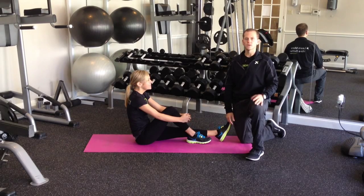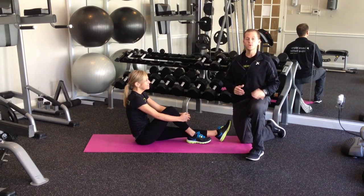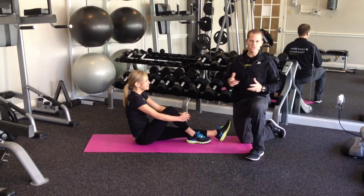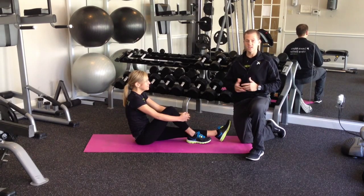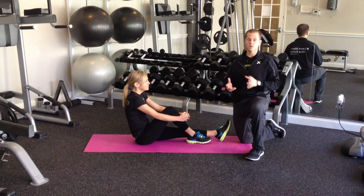Welcome back to Trigger Point Performance Therapy. A lot of you are getting ready for the Boston Marathon, and here at Trigger Point we support you and look forward to meeting you at the expo. As you start to get into your taper weeks, you can get anxious or jittery because you're cutting your miles down and feel like you should be doing more — but you can spend that extra time working on your recovery.